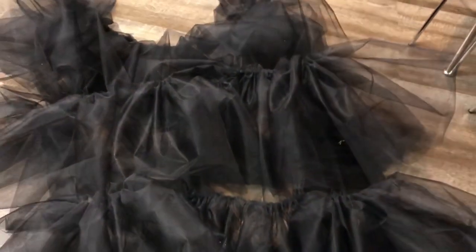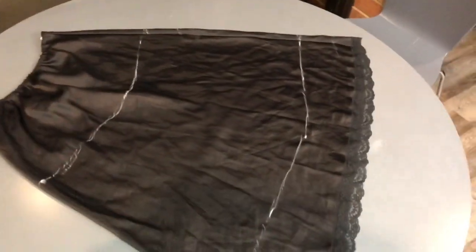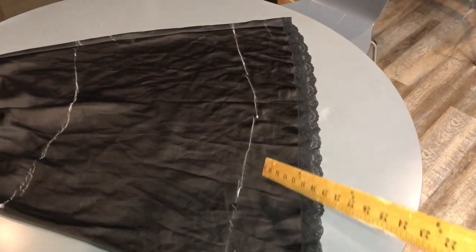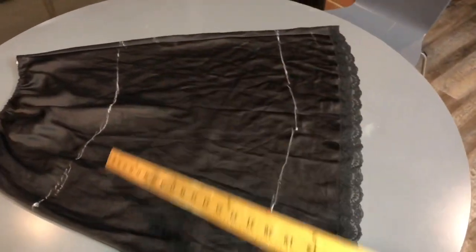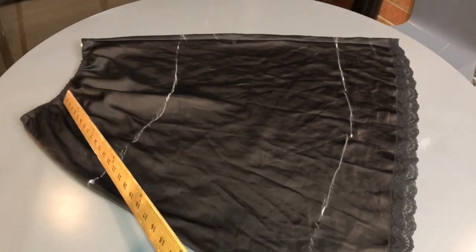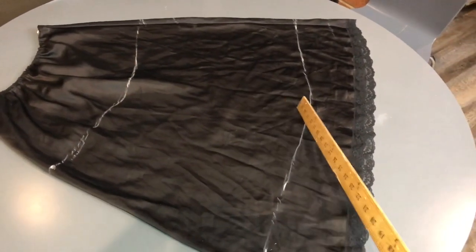These are our three layers: the 22 inches that we scrunched up, and the 18 inches all scrunched up. Now here's our black slip — I've marked it so you can see where I'm going to put each layer. There's one at the very top, and then layer two, and layer three.